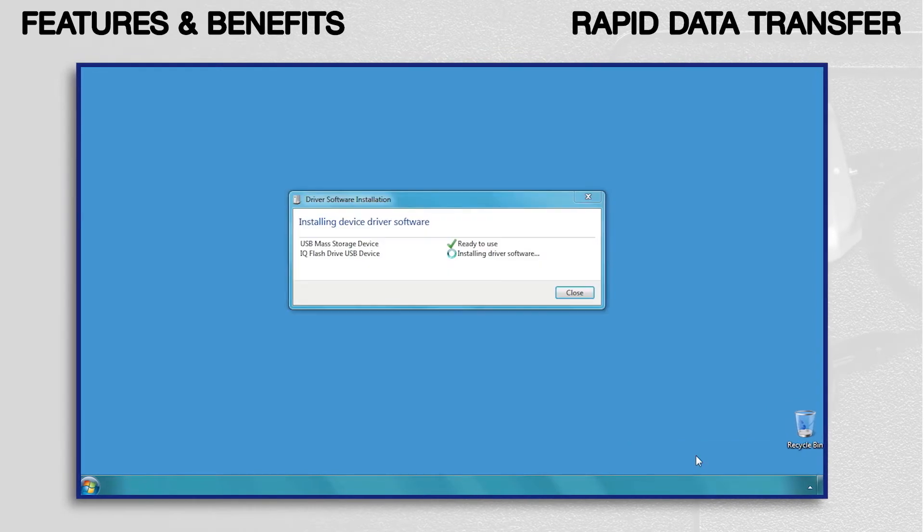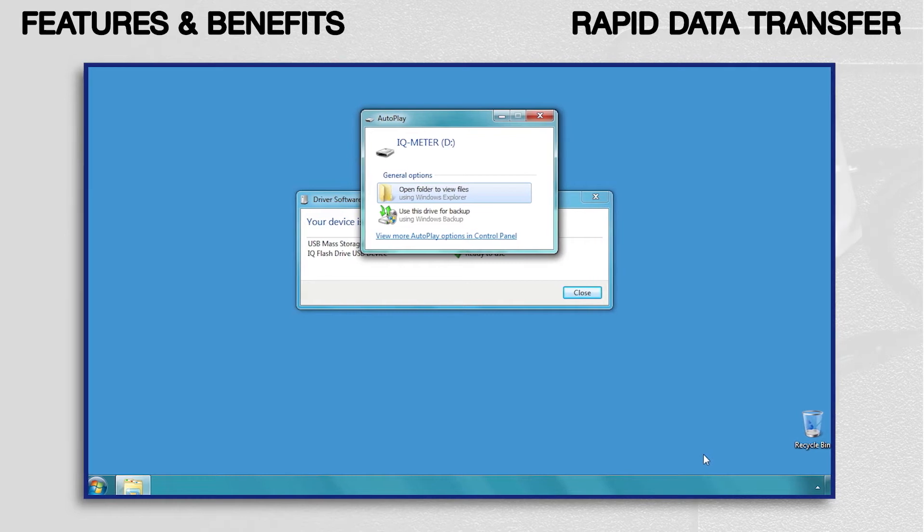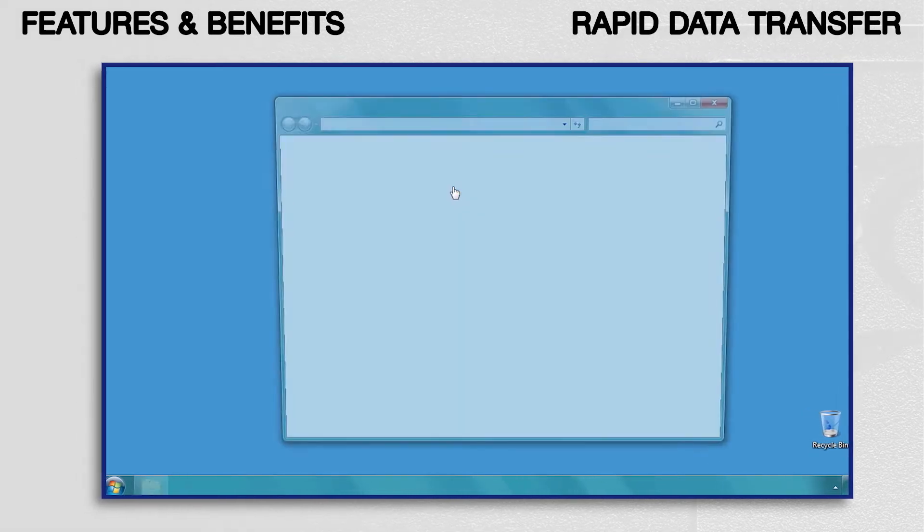When connected via USB to PC, the device is automatically recognised as a remote drive, allowing software-free data transfers. This facilitates the quick transfer of files using Windows Explorer or similar.